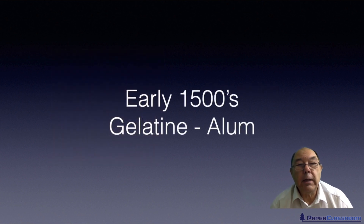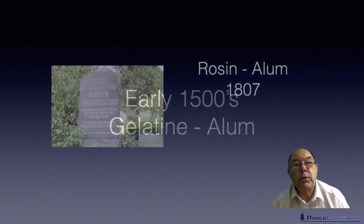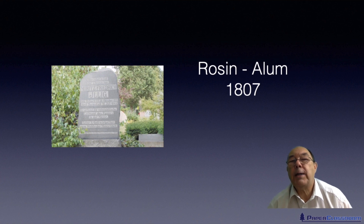In the early 1500s they learned about gelatin-alum sizing to harden the gelatin. The next major step was in 1807 when Illig developed so-called rosin-alum sizing. Rosin is the material extracted from a tree, combined with alum or aluminum sulfate. For about 150 years rosin-alum sizing really dominated the whole of the paper industry.